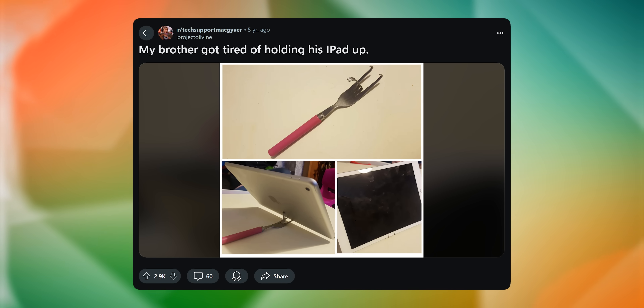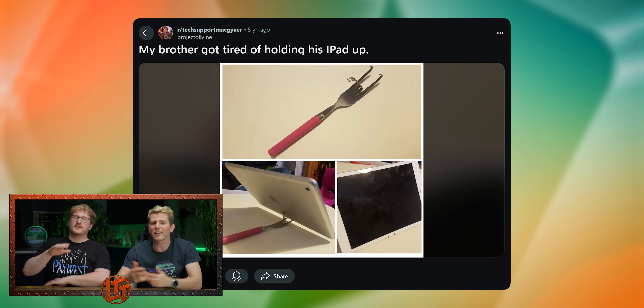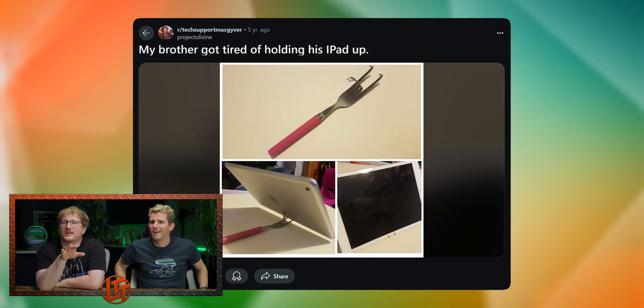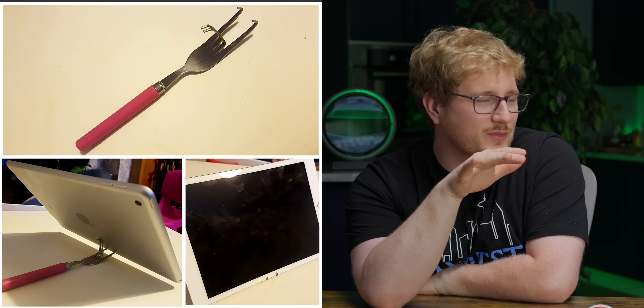I don't know if this is tech support — this is another, I made something janky. It's gonna scratch your iPad though. If you have to interact with this it's going to be rough. But if you're just watching a movie and you don't move, this could be reasonable. This is like a great novelty item — you should just sell these on AliExpress for 35 cents. I would buy one.